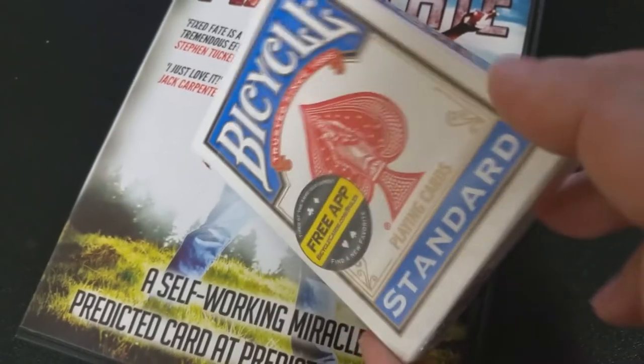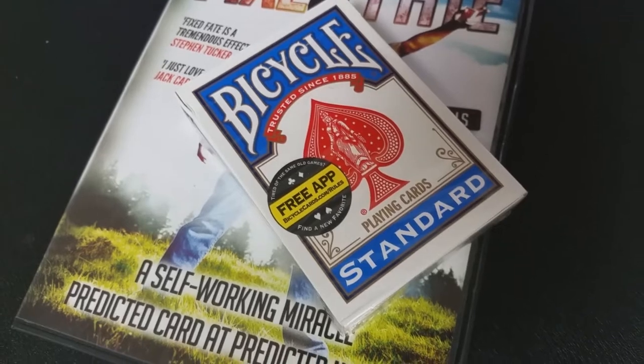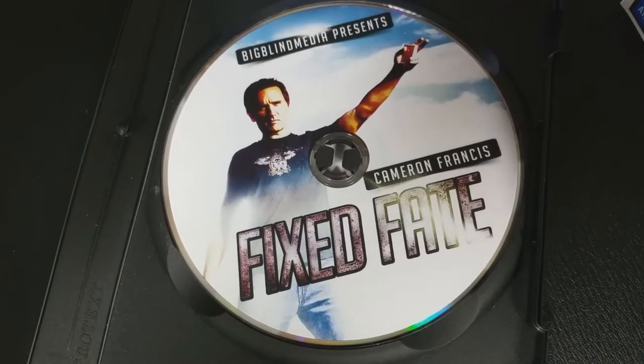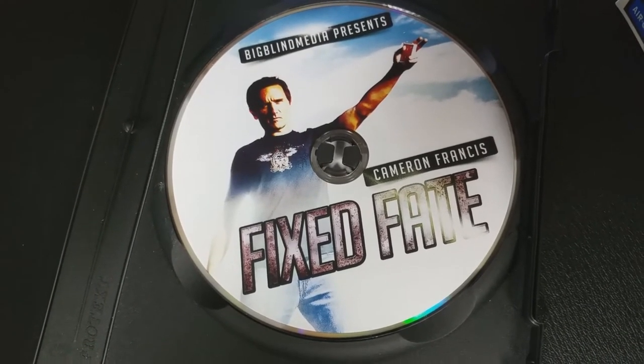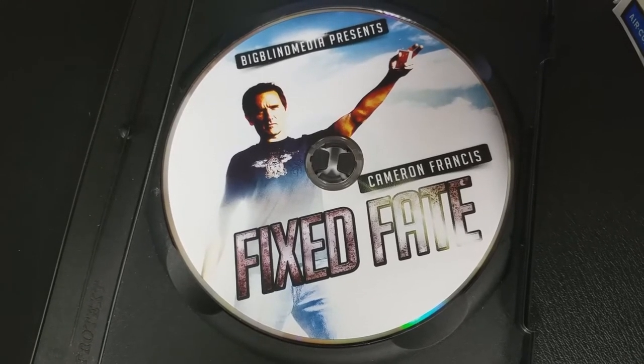All right, so that was Cameron Francis. You might remember we've done a couple of other different reviews for him and Big Blind Media as well. A couple of questions we always ask about all of our magic reviews — the first of which is: what is in the box? You're going to get a DVD and a complete deck of cards — all the cards you need to do this trick. There are only a couple of tiny little modifications you might need to do before you perform it.